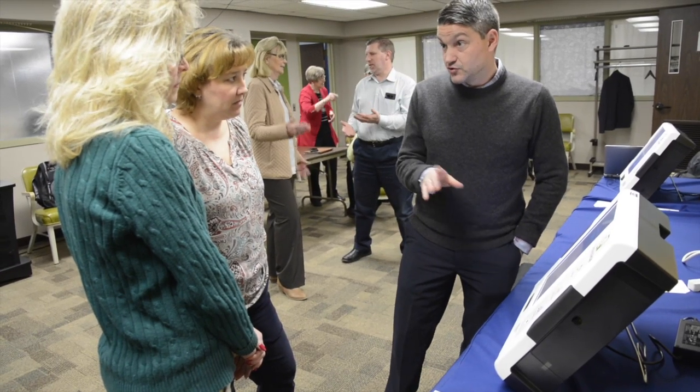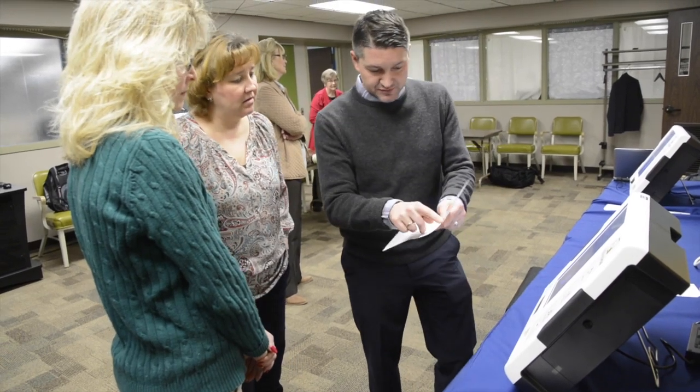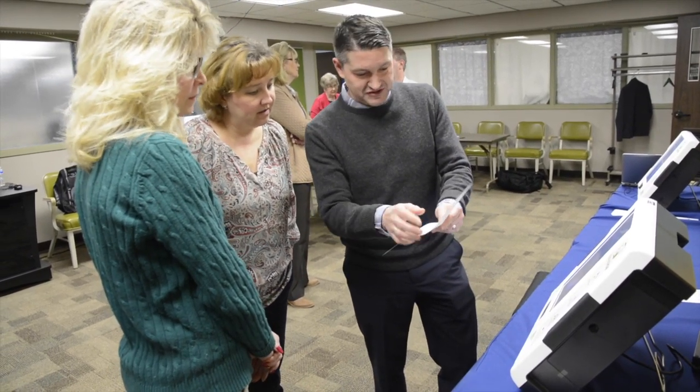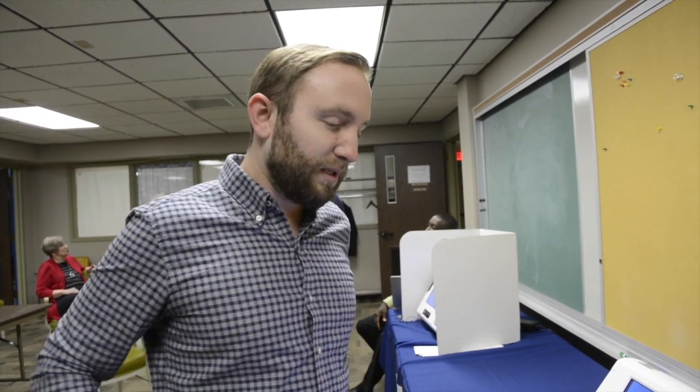This is a scanner and printer all in one, so you don't have to hook up any peripheral devices. There aren't wires everywhere. This uses a USB drive that's encrypted — it's military grade.